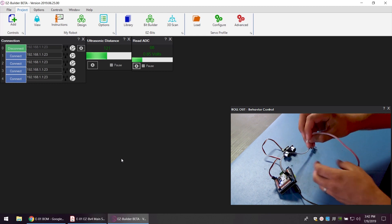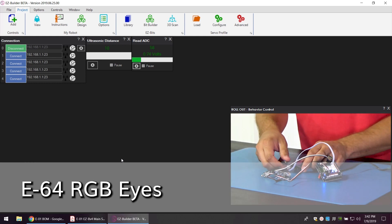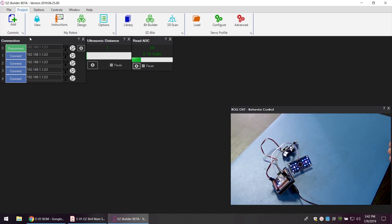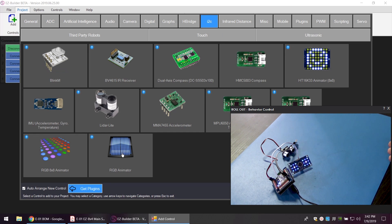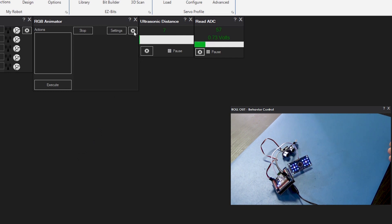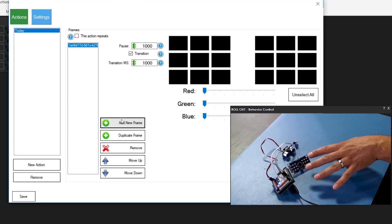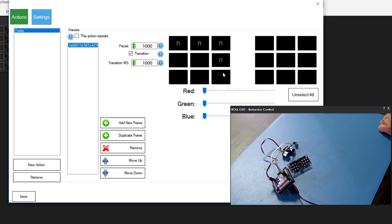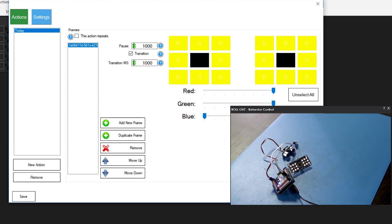Now let's do an example of an I2C display. We'll connect it up to one of the three I2C ports. We'll go up to the top left again, add controls, go to the center top for I2C, and then down to RGB animator behavior control. To set this up and make it display some stuff, we'll go to the gear icon, add a new action, call it 'today', and add a new frame. Then we'll add some color — let's make a pattern along the outside. You can see that changing in real time. We'll make it yellow and save that.